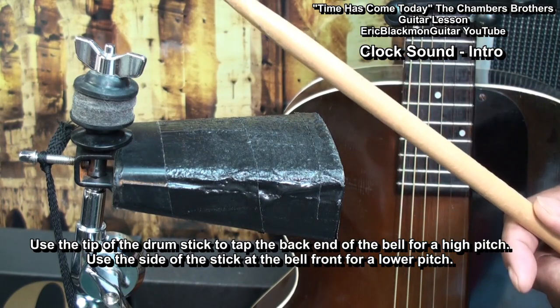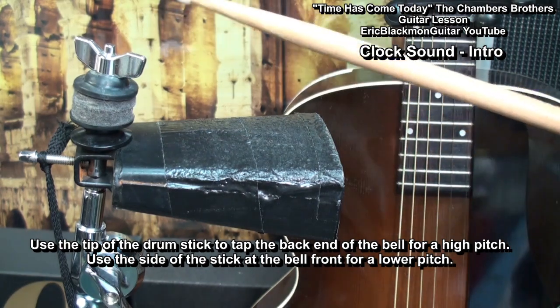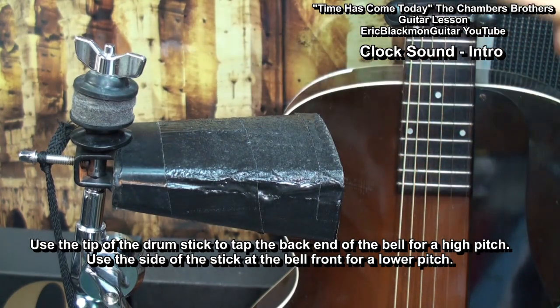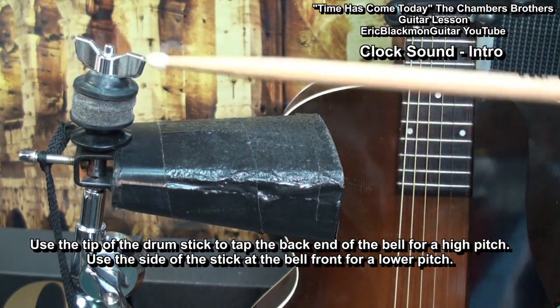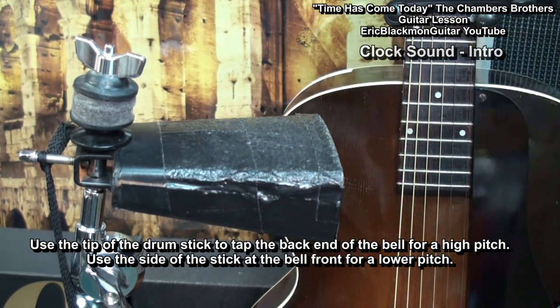We'll use the side of the stick to hit the front of the cowbell to get a lower sound. So that's our clock sound.